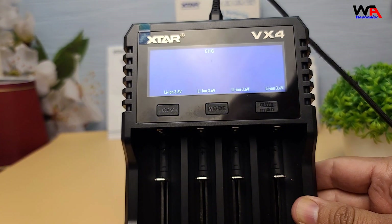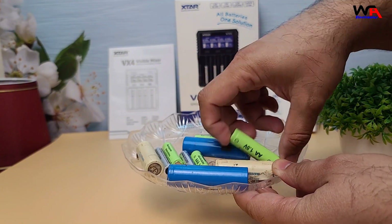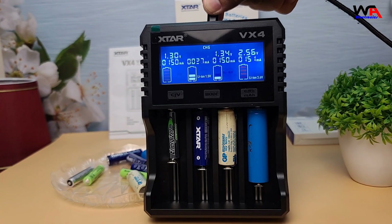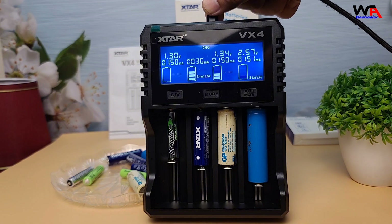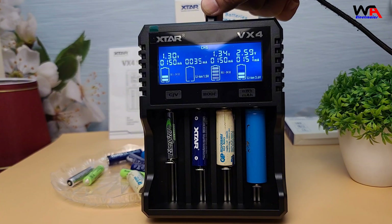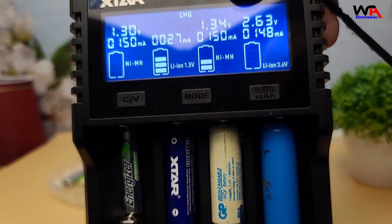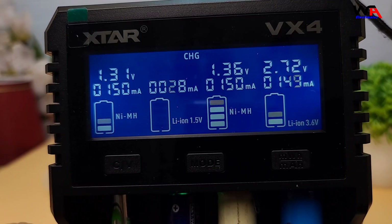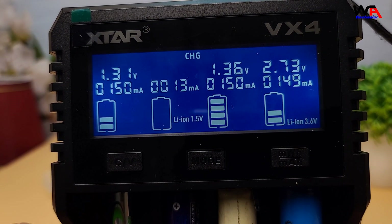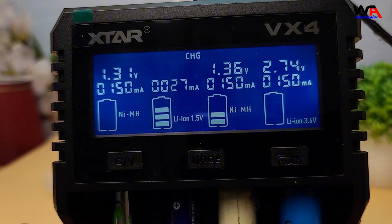One of the unique selling points of the Xtar VX4 is its compatibility with a wide range of battery types. It can handle 18650, 21700, 26650, and even the popular AA and AAA sizes. It also has a clear LCD display. Once powered on, it shows detailed information about each battery, like voltage, charge current, and the type of battery it detects.